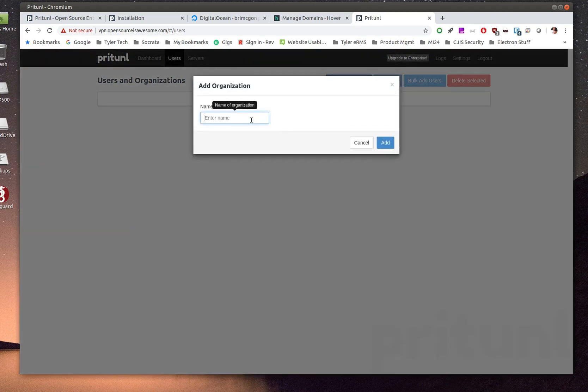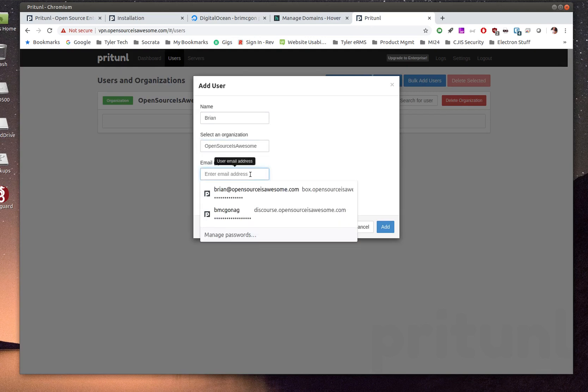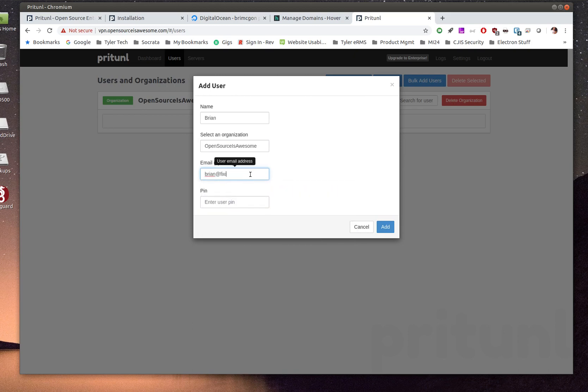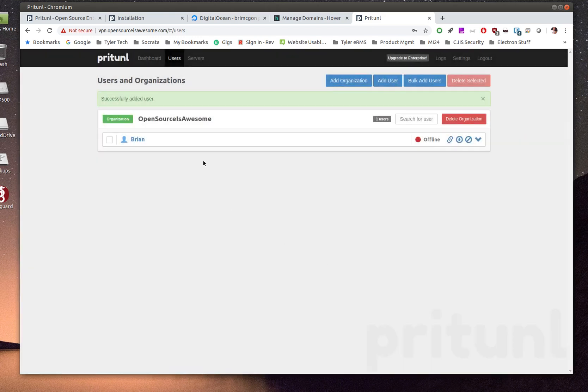First, add an organization — I'll call it 'Open Source Is Awesome.' Then add yourself as a user: enter your name, select the organization, and set a PIN code (minimum six digits) that will be used to authenticate to the VPN. Now I'm in as a user and I need to create a server.